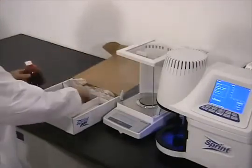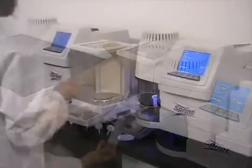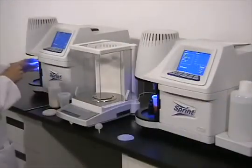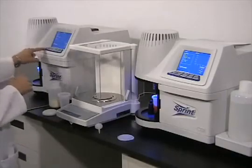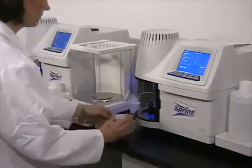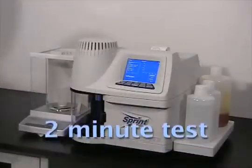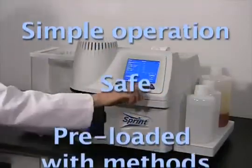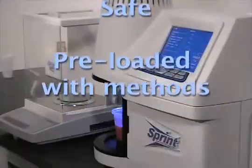Sprint packs contain everything you need to analyze 50 samples. If you have a large number of samples to analyze, you can simply add another Sprint to your laboratory and prepare samples with a single balance. The CEM Sprint is fast — most samples can be analyzed in about 2 minutes. It is simple to operate, uses safe, non-toxic ITAG and operates at room temperature.